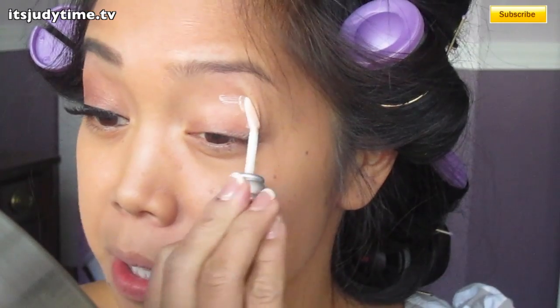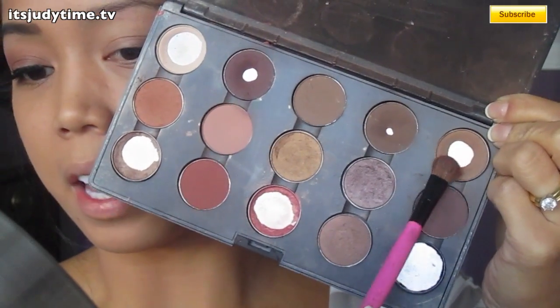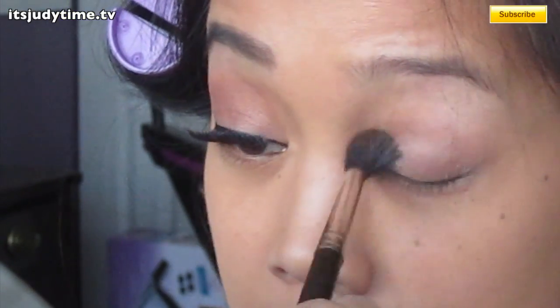I'm just going to add a little bit of primer potion on my lid. And for my MAC palette, I'm going to mix soft brown and quark, and then blend it out with a blending brush.